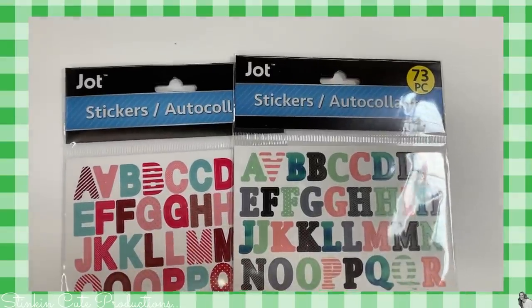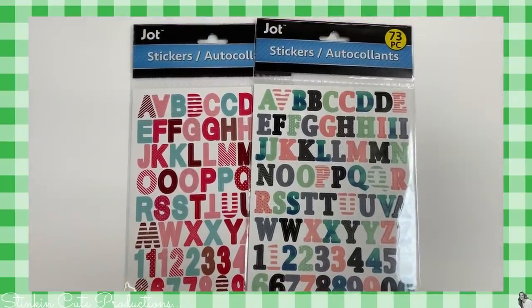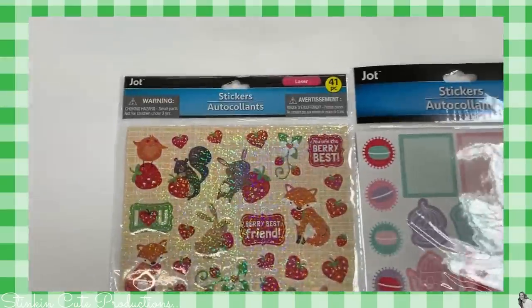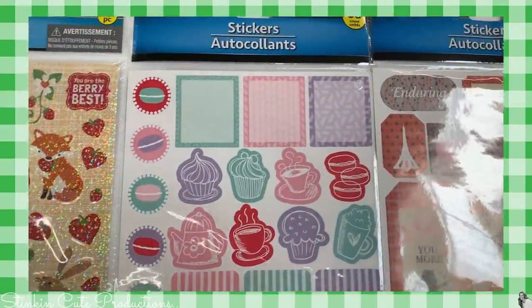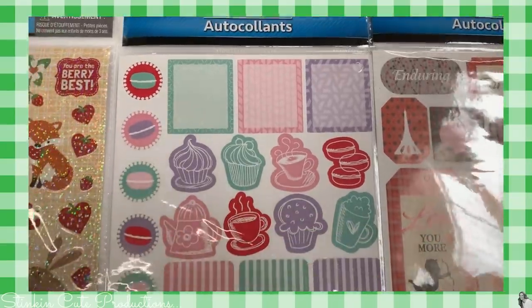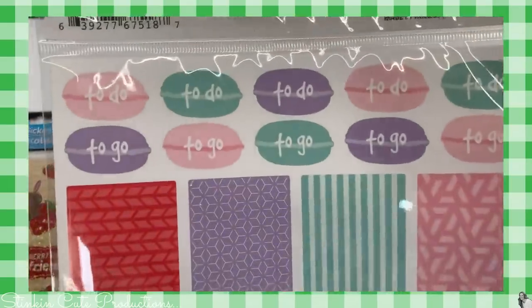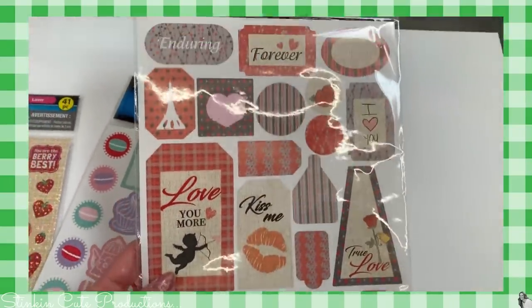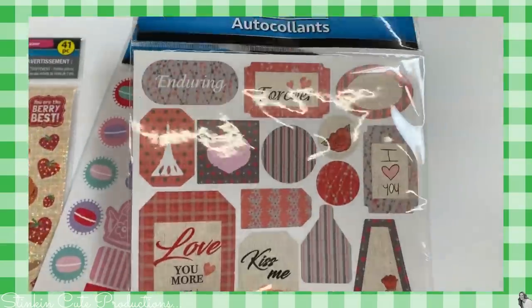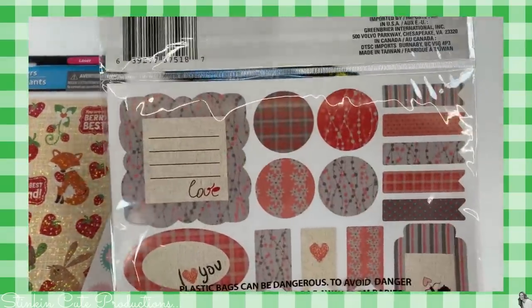I'm seeing some new letter stickers by Jot — I found them in several different colors and styles with only one font, but these are really great to use in DIYs as an alternative to the Cricut. How about these fun berry stickers with the little farm animals? I thought those would be fun for Ally's sticker book. And we've got some stickers that are really great for planners to help keep you organized. This set works really great as embellishments for paper crafting DIYs — you get so many stickers in this pack for a dollar, and it's perfect for paper crafting.